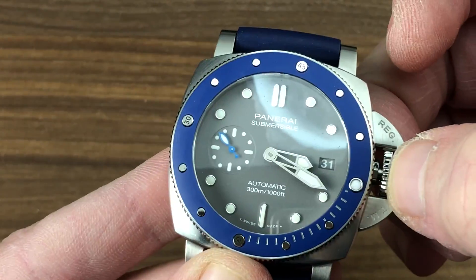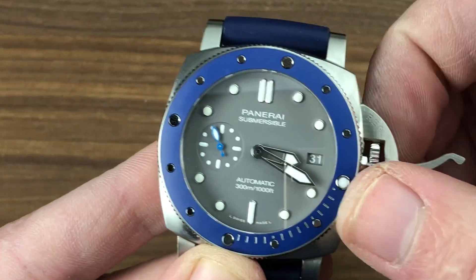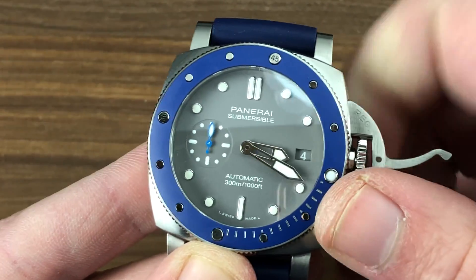The watch features hacking, or stop seconds, as you can see. It also features a quick-set for the date, allowing you to rapidly cycle the date should the watch encounter an irregular day, month, or rundown.